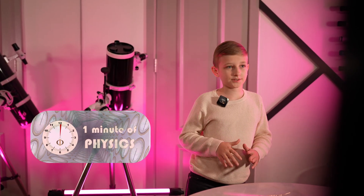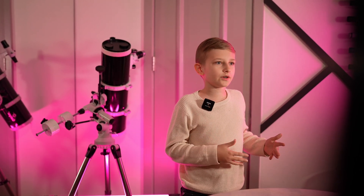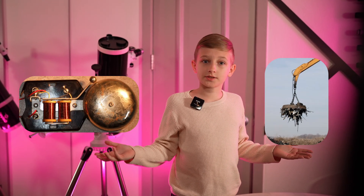Let's talk about electromagnets. Unlike permanent magnets, electromagnets can be turned on and off with electricity. They're used in all sorts of things, from doorbells to giant cranes in junkyards.